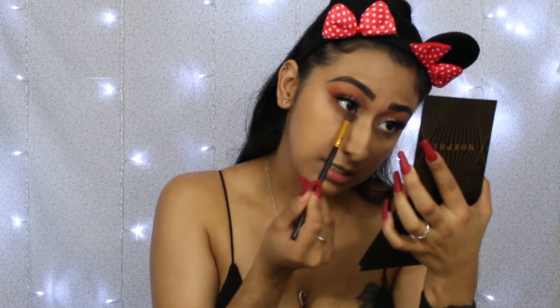For the bottom lash line, I'm not really smoking it out the way I normally would with other eyeshadows — I'm just filling this in nicely.